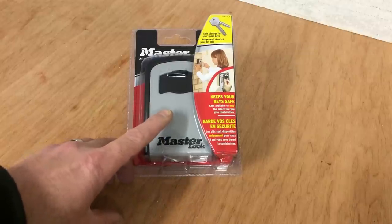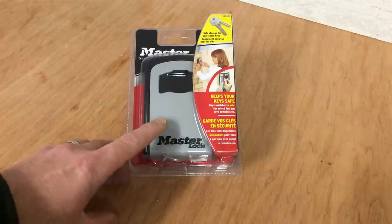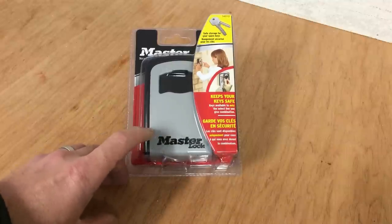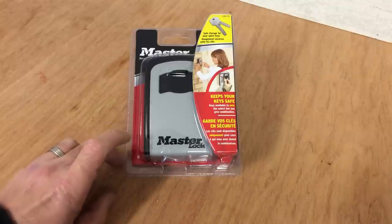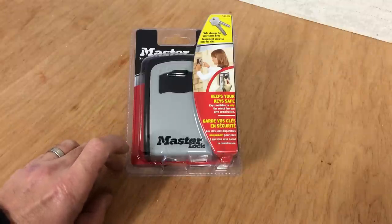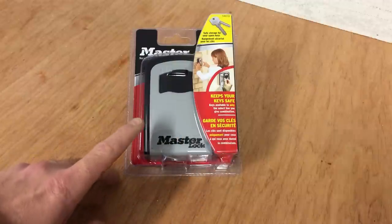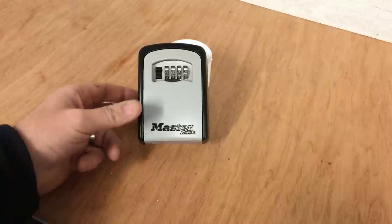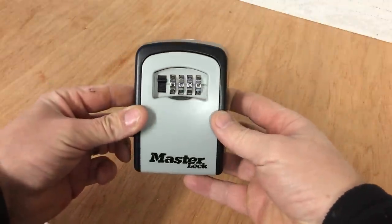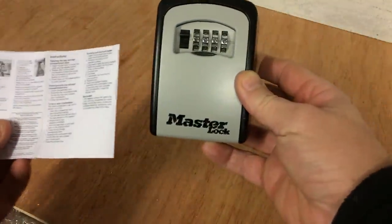Today I'll be fitting one at a holiday cottage not far from my home. The weather conditions are horrendous outside so the sound quality might not be too good. I've removed the packaging and what you get is the key safe itself and a set of instructions.